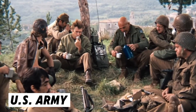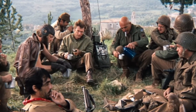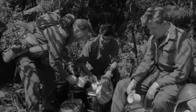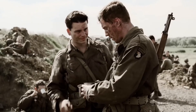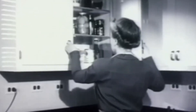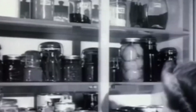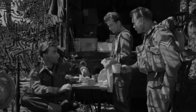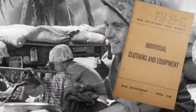During World War II, the US Army started using instant coffee as part of soldiers' rations. Soldiers in the field didn't have the luxury of brewing fresh coffee, so instant coffee was the perfect solution. It was lightweight, easy to store, and could be prepared quickly. The soldiers loved it. And when the war ended, instant coffee began to gain popularity worldwide.